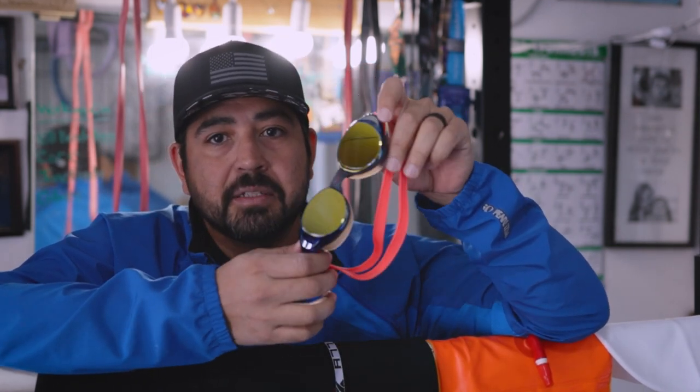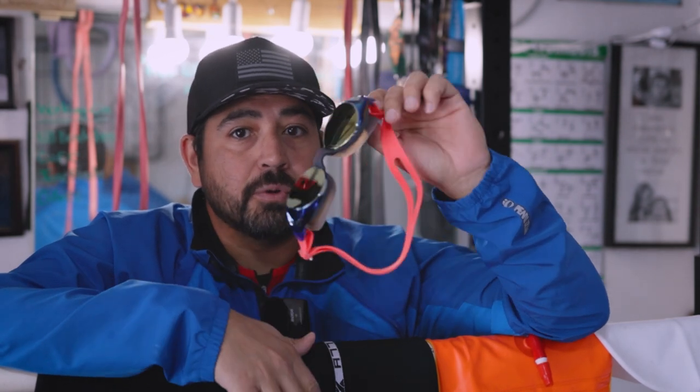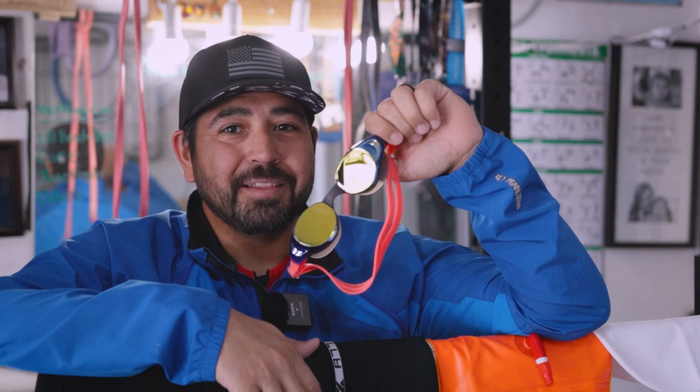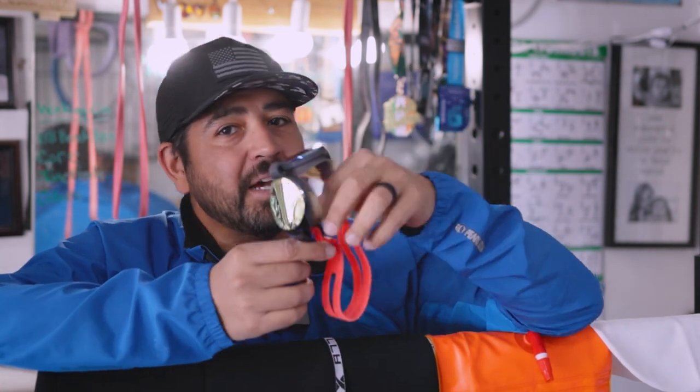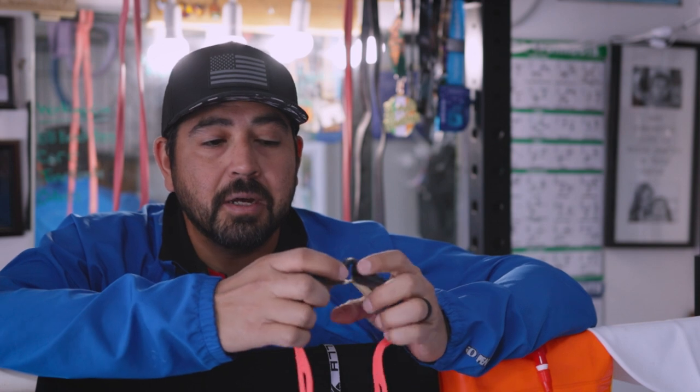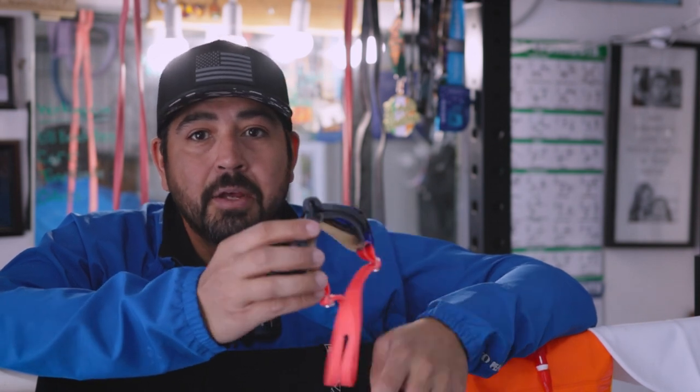Just a disclaimer — this is my own personal review. I bought these with my own money. I'm in no way shape or form sponsored by Roka, but I'm open to the option if anybody from Roka is watching this. If you need any late-30s mediocre triathletes to try out your gear, I'm your guy. If there's any other stuff you'd like me to review from any triathlon product company, let me know — otherwise I'm just going to keep buying new gear and giving you the rundown on what I think.